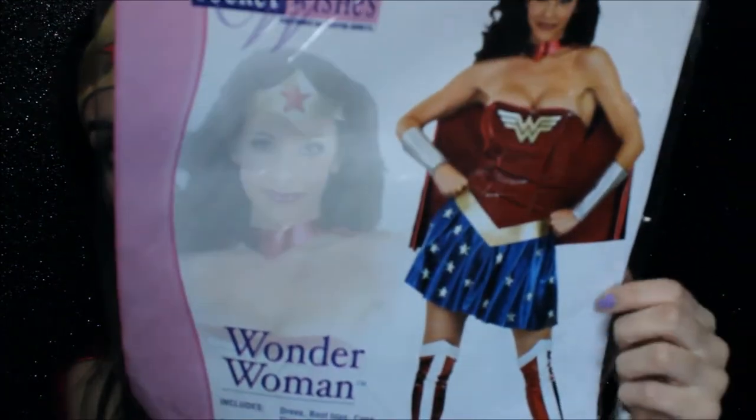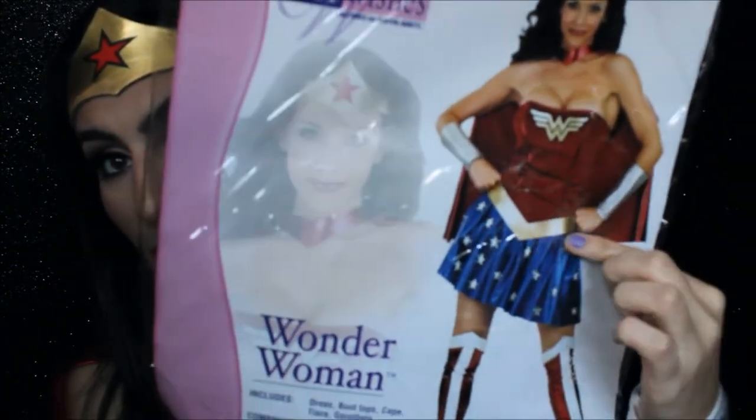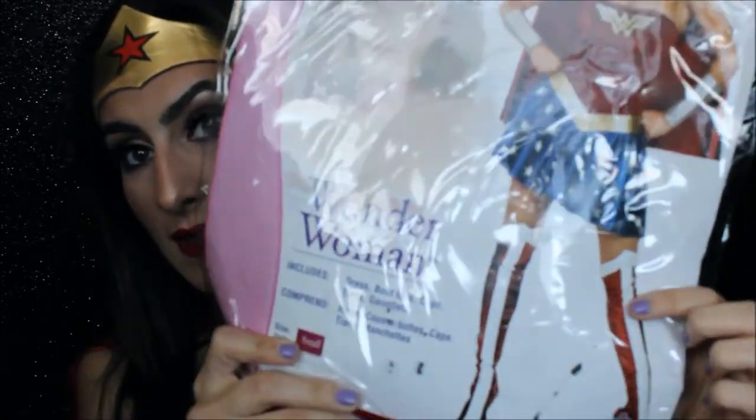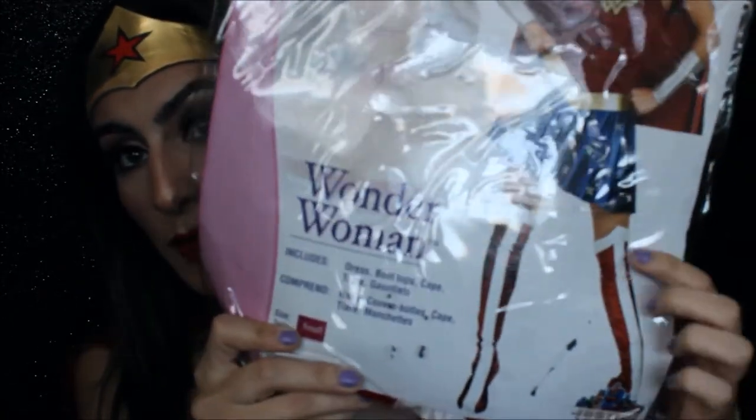I don't know if you guys can see it, but it comes with a dress, the belt, the little sleeves, the headband, the cape, and then these little leg pieces, which I don't wear because they don't fit my legs. But yeah, I have the costume on right now. It's super, super cute. It's still such a fun costume, I think at least.